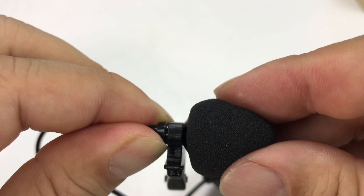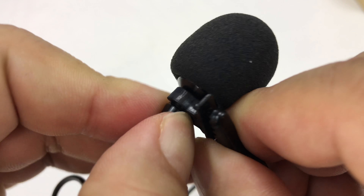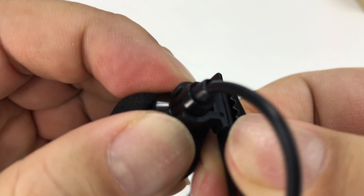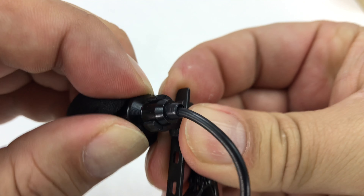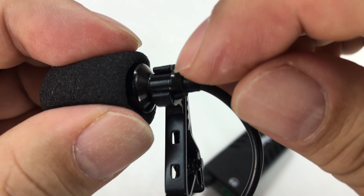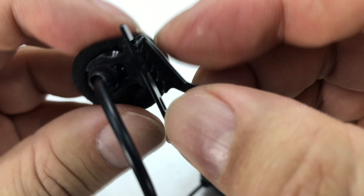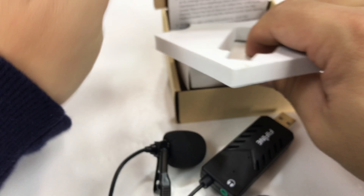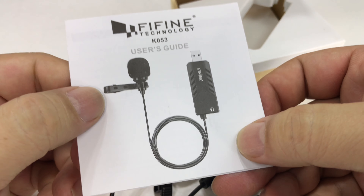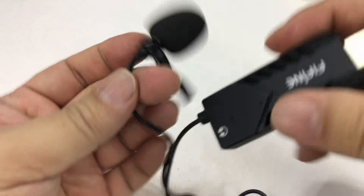The clip is really stiff — the teeth on there are serious. Pulling the foam off, you can see a little wire mesh underneath where the microphone element is. The microphone looks like it should pop out of the clip vertically, but it's held in there tight by a little ridge. Nothing else in the box except some instructions, but I'm really assuming this is a plug-and-play deal.